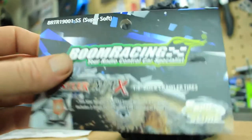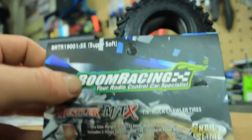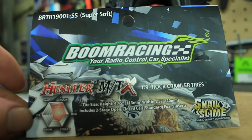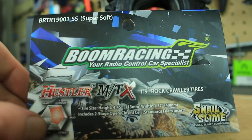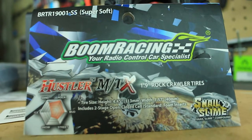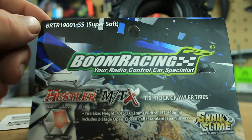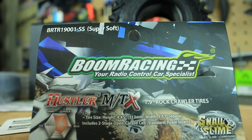Let me bring over the information about these tires. So, the Hustler MTX 1.9 rock crawler tires. Down in the left-hand corner is something I've never really seen any RC company do — they identify what these tires are good for. As you can see: rocks, mud, street, snow, sand, and a little bit of ice. The part number is BRTR19001-SS — super soft tires.